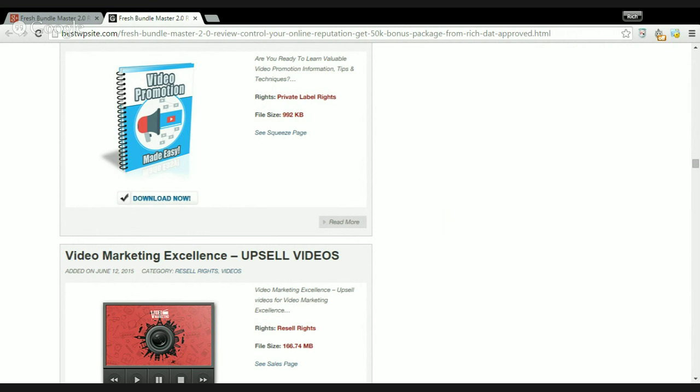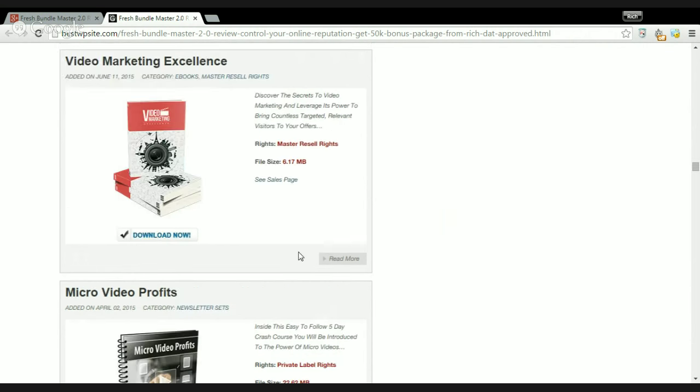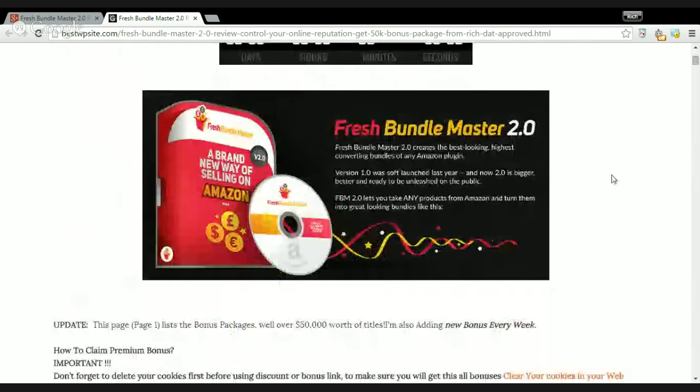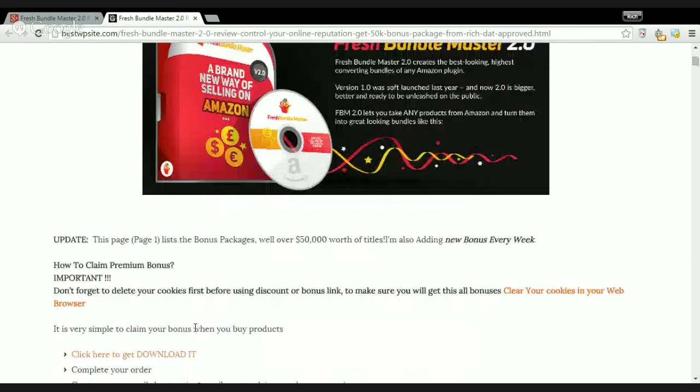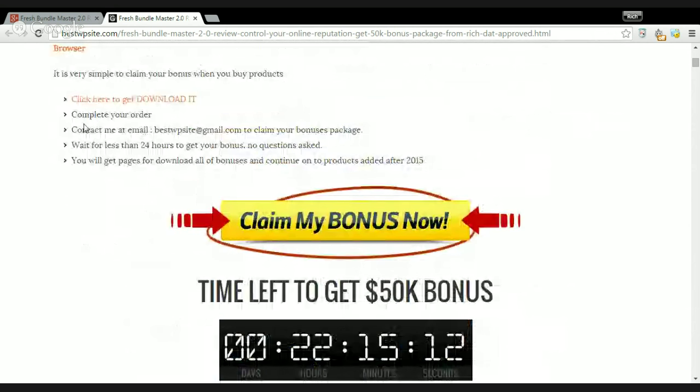There are a lot of things I want to let you know about Press Bundle Master 2.0. If you want to get my bonus package, it's very easy. First, click here to get Press Bundle Master 2.0 and complete your order. Then contact me via bestwbs at gmail.com to collect your bonus package and wait less than 24 hours. No questions asked and you will get access to download all of the bonuses.